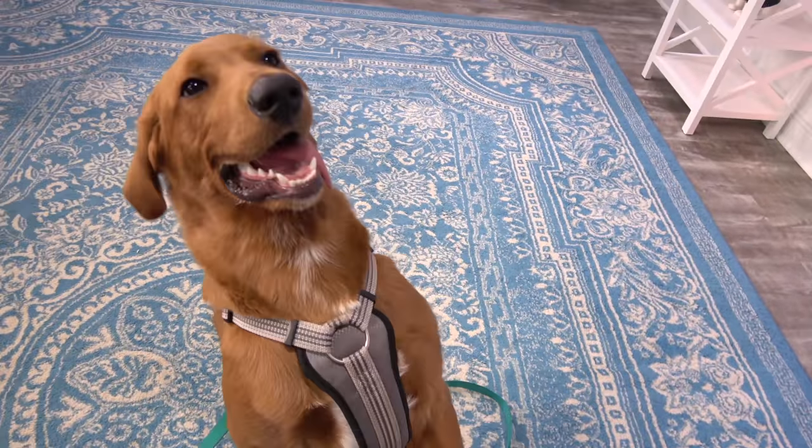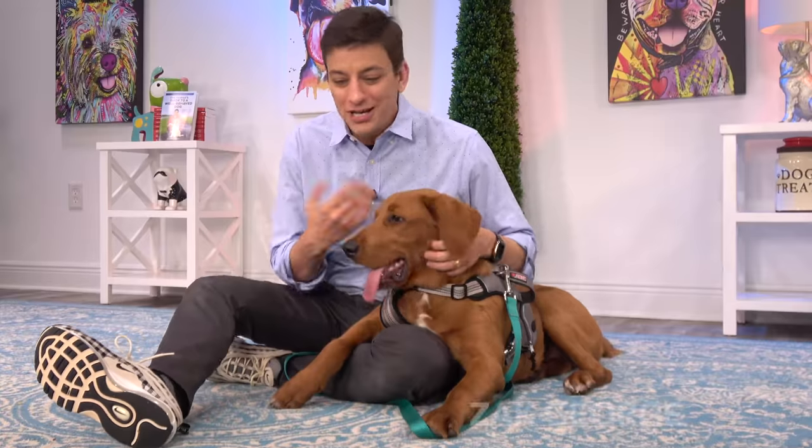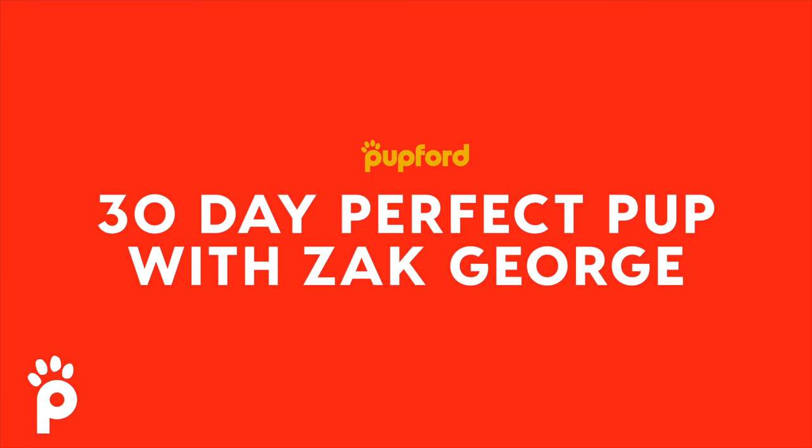Linus, you need to be trained! It's a good thing 30 Day Perfect Pup exists. Training dogs used to be expensive. You can take my complete beginner digital dog training class for free, and you can start today.